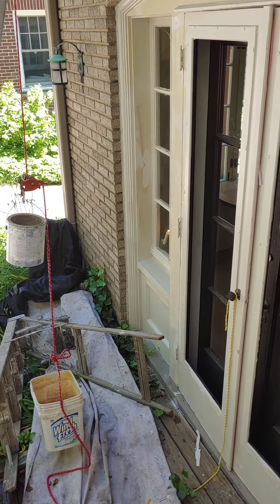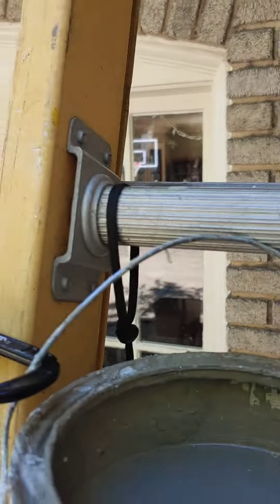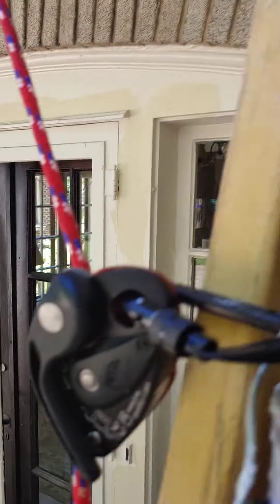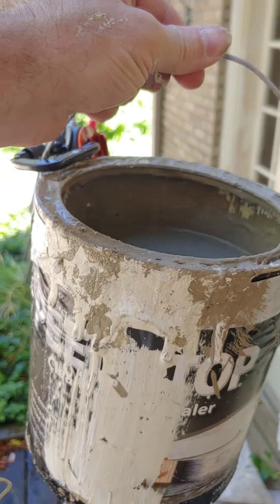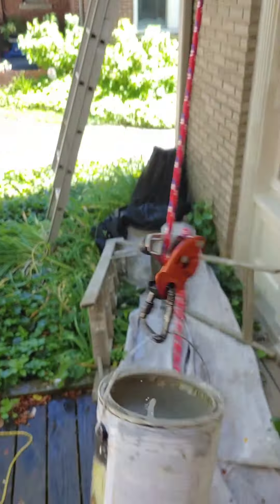I'm going to try it again with an empty pail. We're going to do the repeat test, this time with an empty pail, about seven feet up. Here we go — I'm going to drop. It worked. It worked.